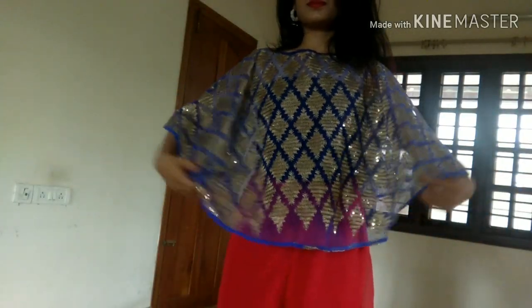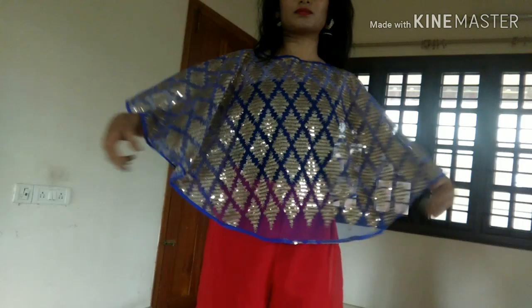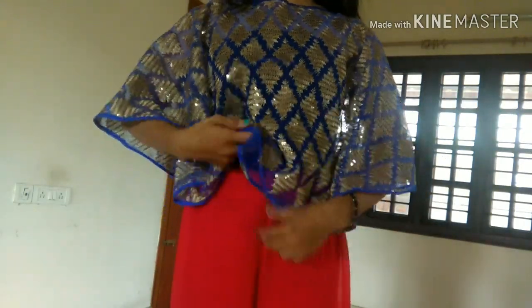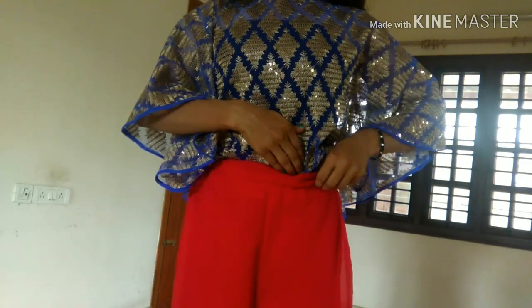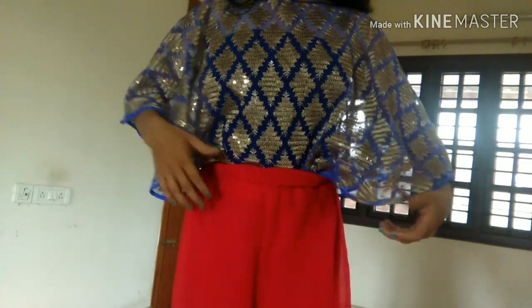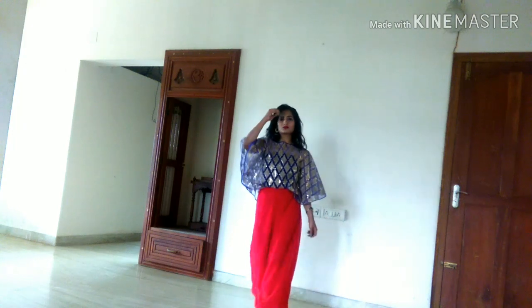For the third look, I paired my bright red plazo pant with a tailor-stitched poncho top, just tucked in the extra material inside to perfect the fit — and that's the look I created. It's super simple: just take any plazo pant or any bright colored pant and pair it up with a traditional top.